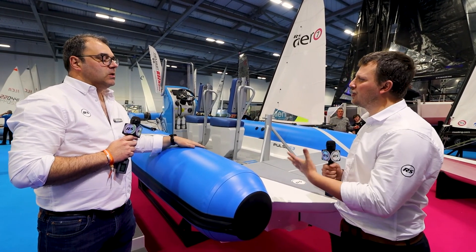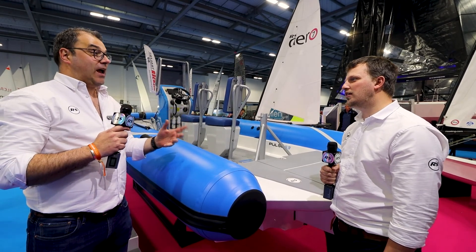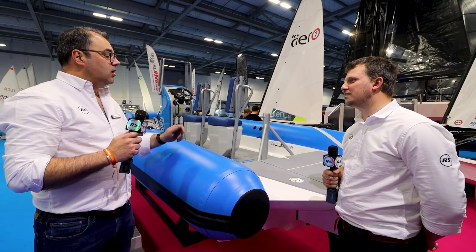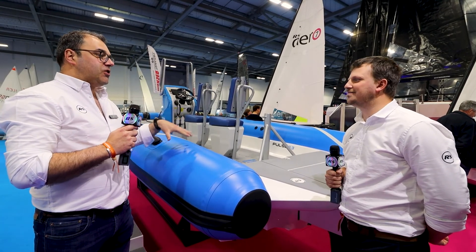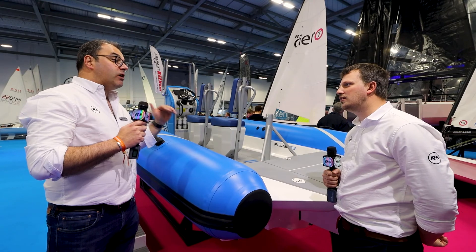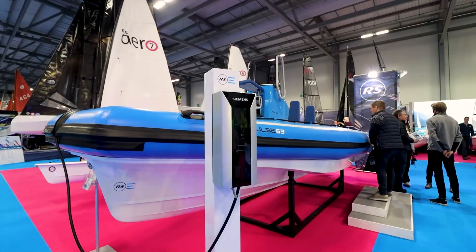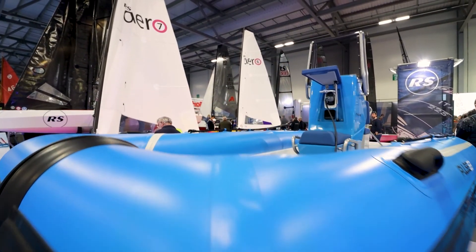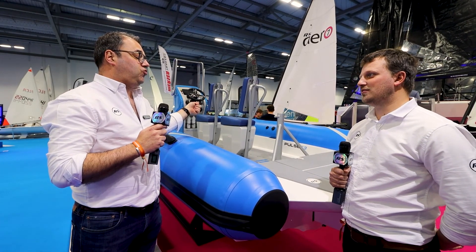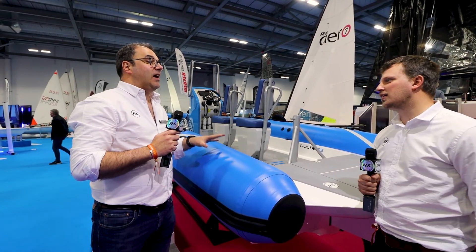How quickly does it charge and are there different charging options? One of the great things about electric RIBs is that every pontoon generally has some electricity, so the infrastructure is there at a basic level. Using your pontoon electrics, this boat from 0 to 100% will probably charge overnight. But one of the really interesting things with the Pulse is we've spent a lot of time using something called CCS — a fast charger. That's the same charger as you would get in your car, so you can take this to any charging network and plug in to fast charge. When you fast charge, 0 to 100% can be done in an hour and 40 minutes — it's a bit of a game changer.